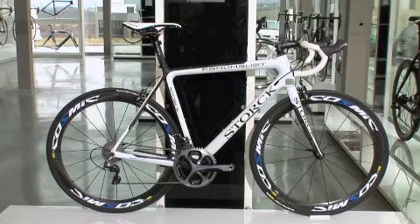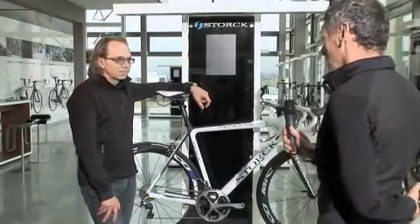Markus, the Fenomalist was one of the most popular frames in 2012. Tell us about the key features for 2013 and some of the upgrades.